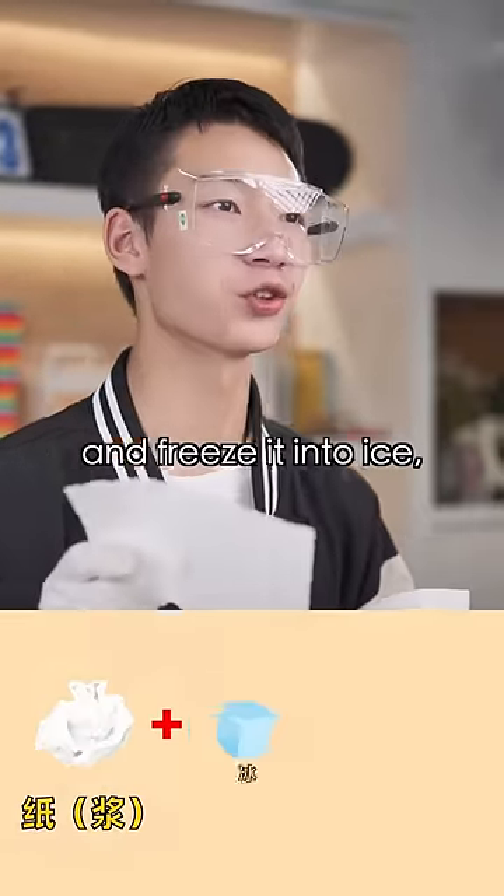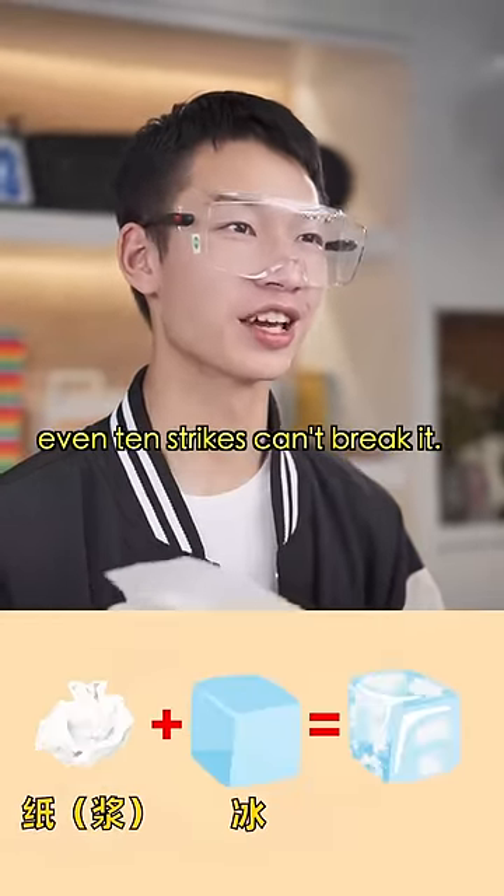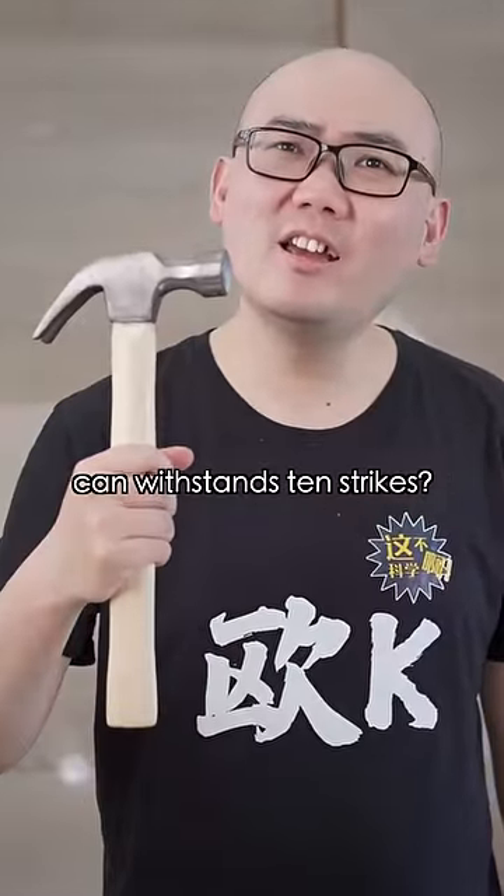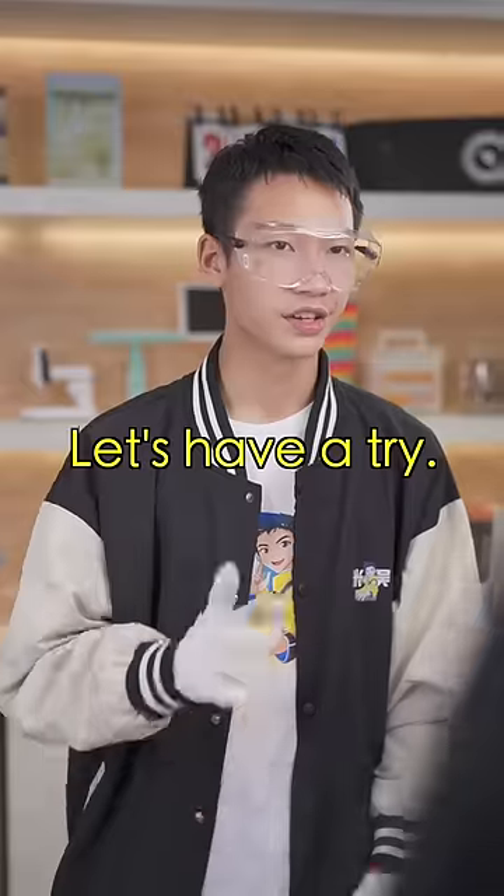Believe it or not, if you pulp paper and freeze it into ice, even ten strikes can't break it. Frozen paper pulp can withstand ten strikes? Are you kidding me? Let's have a try.